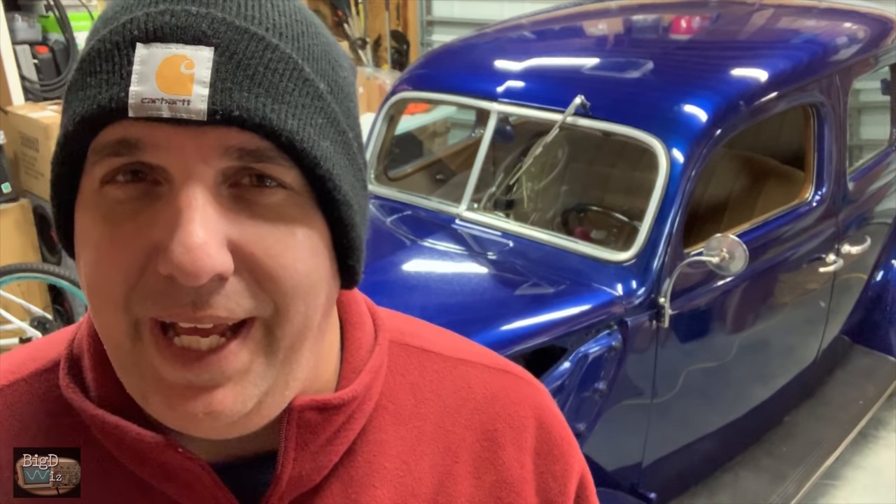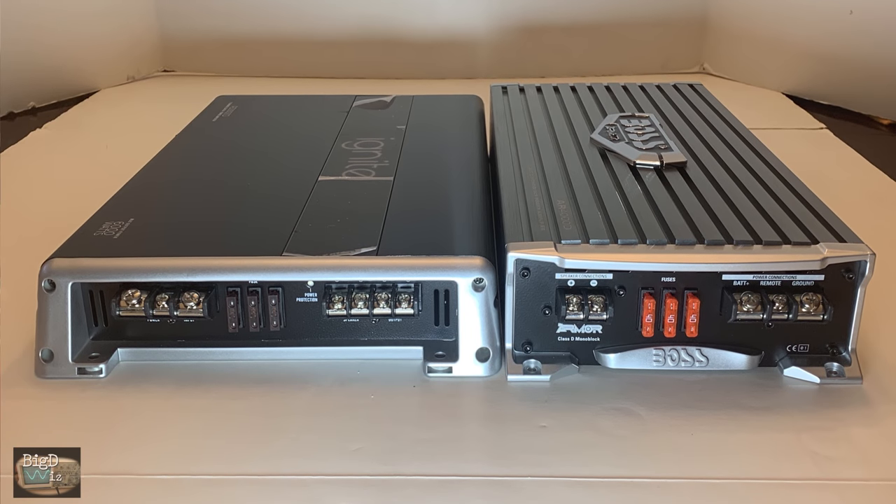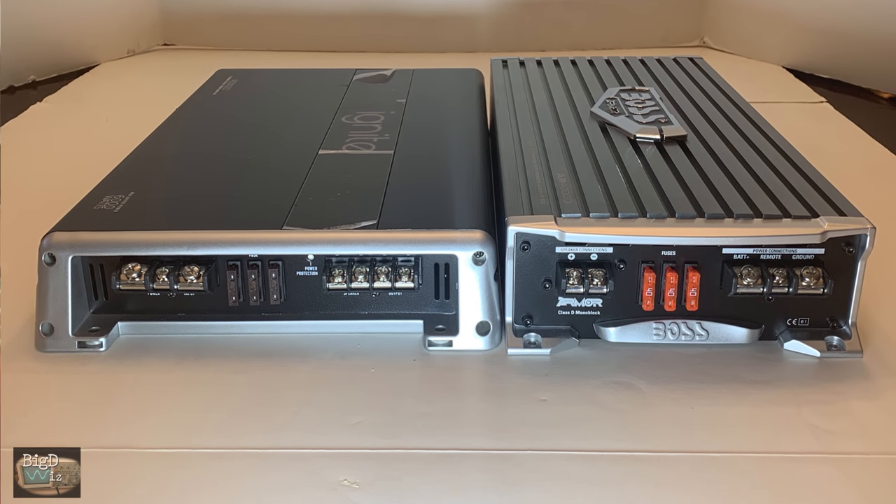What's up guys? Big D Wiz here. Got a fun one for you today. We have a dino drag of two $100 amplifiers. Let's find out what they are and see what they do. Stay tuned.